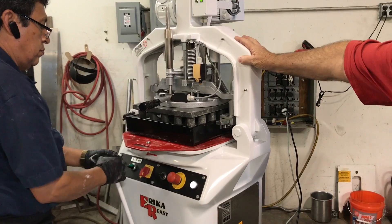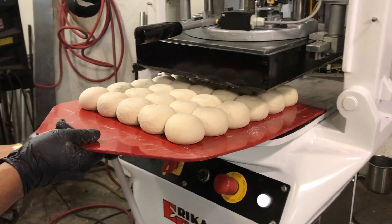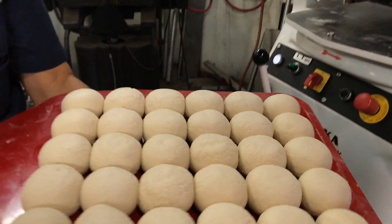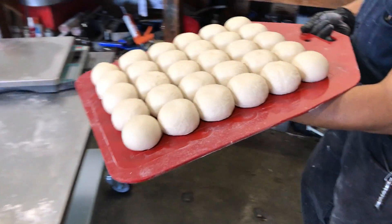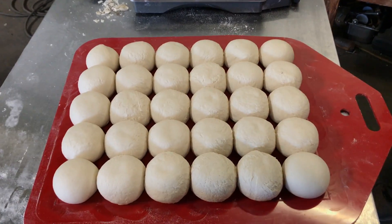Okay, I think that's good. I'm going to pop up there. And he's going to pop that out. You're going to have 30 beautiful 4.5 to 5 ounce balls. So you're going to go 13.5 pounds.